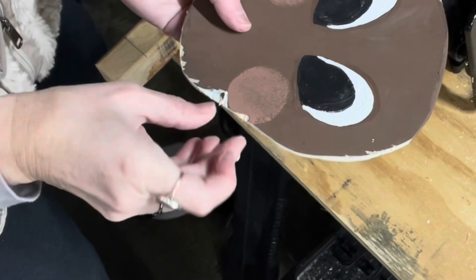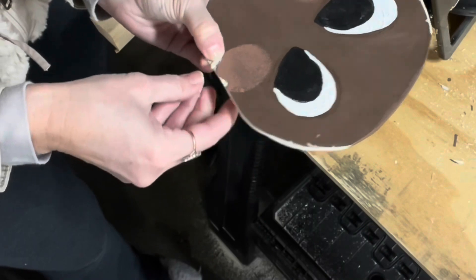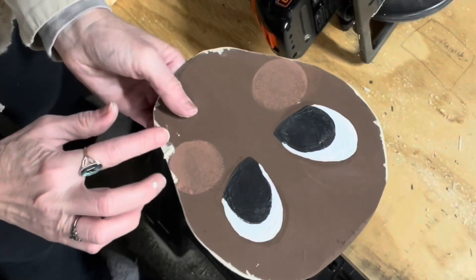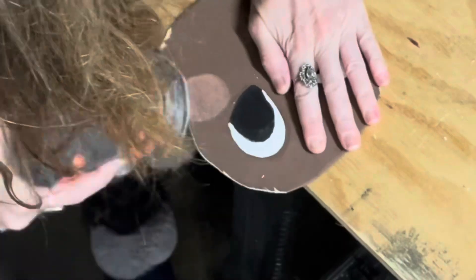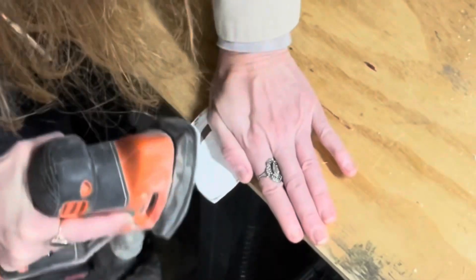A small piece of the edge of wood broke off when I had cut it with the jigsaw, so I'm just putting it back on with a little wood glue. It will dry and can be painted over and will be just fine. The blush cheeks are going to go on too — no worries.